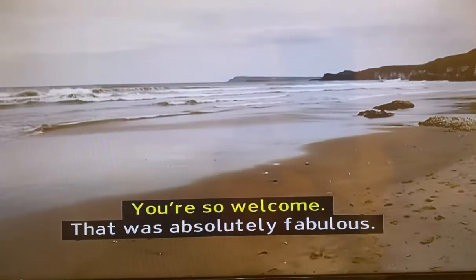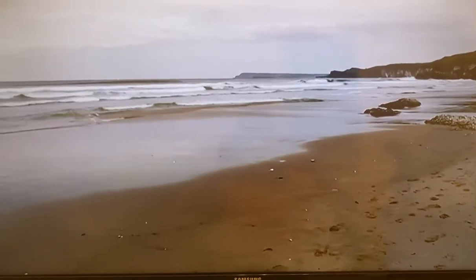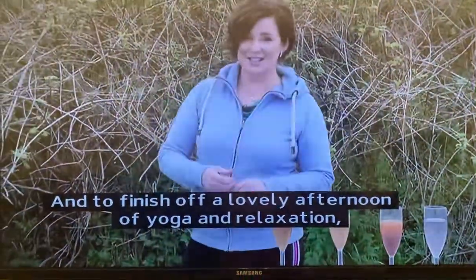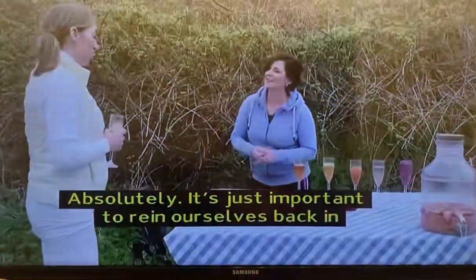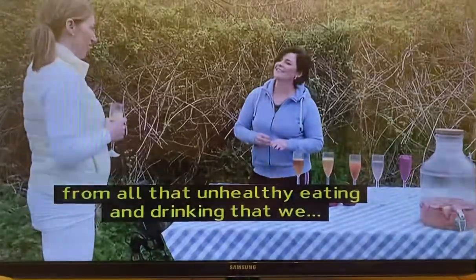Thank you. That was absolutely fabulous. You're a wonderful student. And to finish off a lovely afternoon of yoga and relaxation, Jennifer has prepared some lovely drinks for us. It's important to detox every night. Absolutely — it's just important to rein ourselves back in from all that unhealthy eating and drinking.